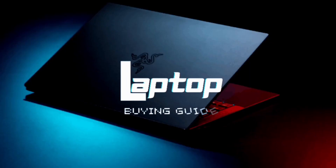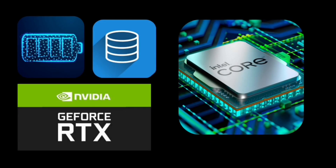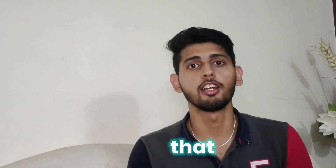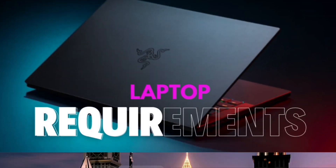In this video we will go through a laptop buying guide. Before buying a laptop, a lot of thoughts come to mind — how to buy a laptop, what to look for, what not to look for. The first thing is requirement: sort out your requirement first.